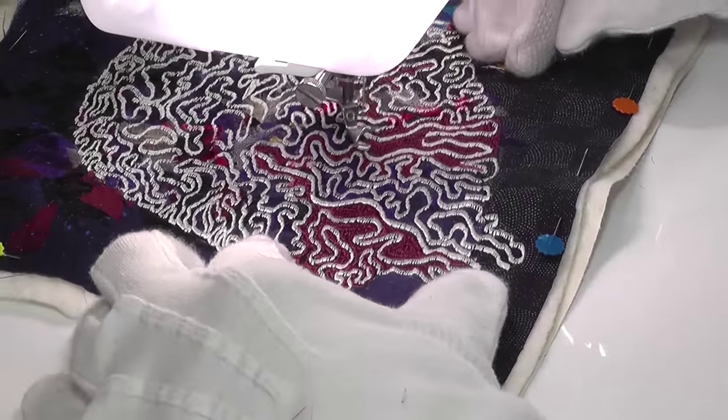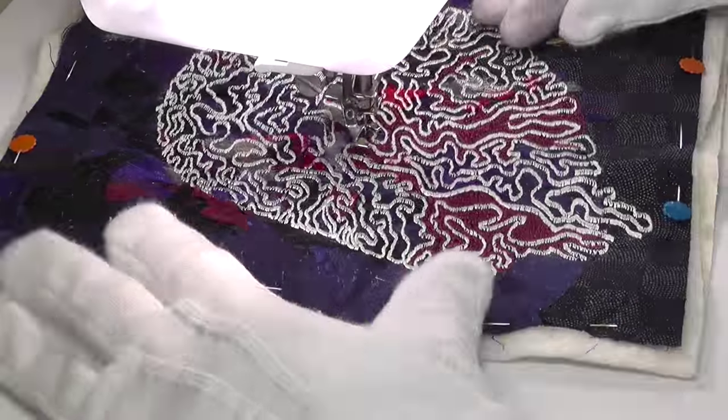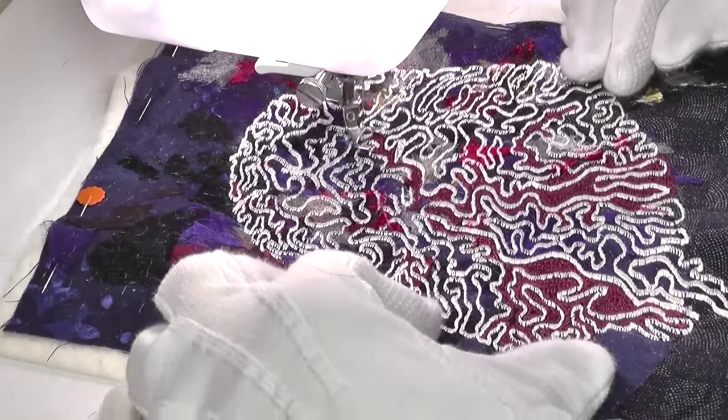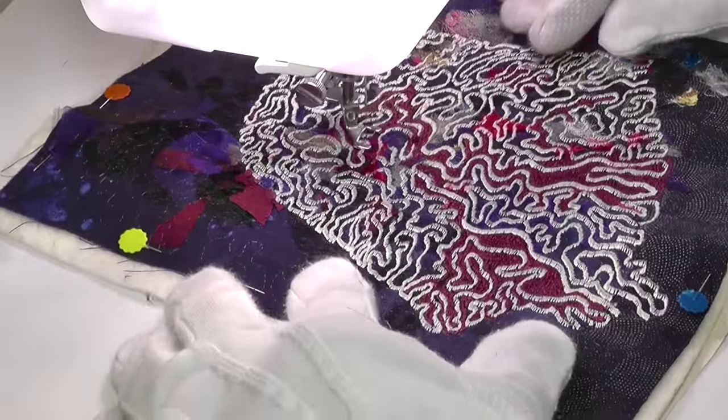Then I began on the task of filling in all the spaces between the meandering lines, using a darker colour. I've chosen a sort of blood red colour for this. Stitching between these lines was quite fiddly and took me quite a long time.